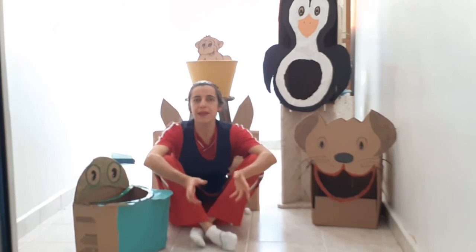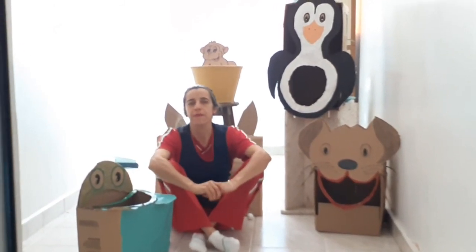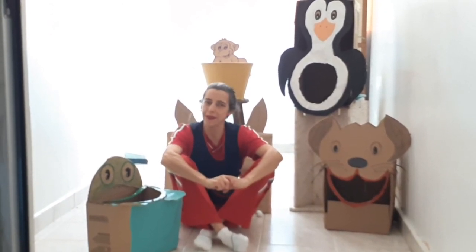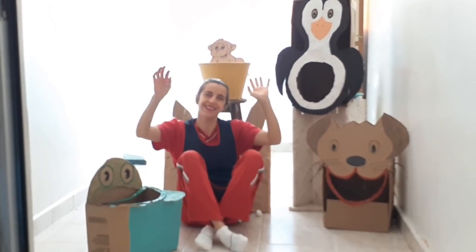A proposta é para a interação da família, que todos possam se divertir. E assim eu encerro essa proposta de hoje. Espero que todos tenham gostado. Fiquem todos bem e se cuidem. Tchau!